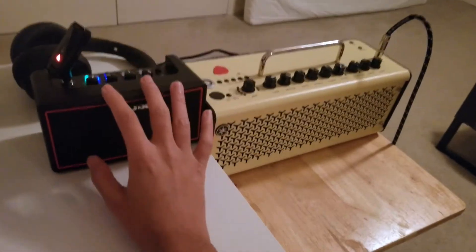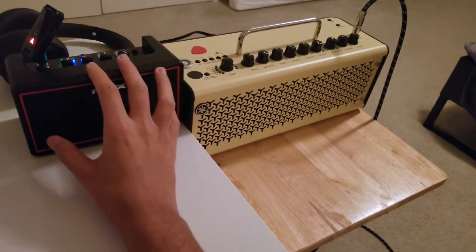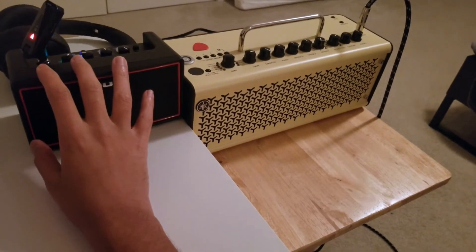This also comes as an audio interface, which is really neat — you don't need a Focusrite or anything like that if you just want to do a quick recording. You can do it directly from here as well.